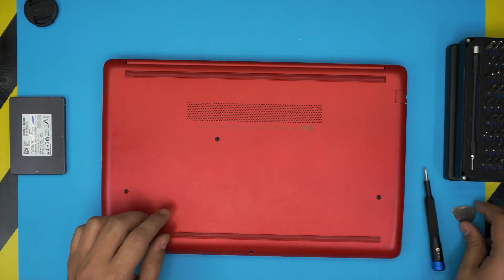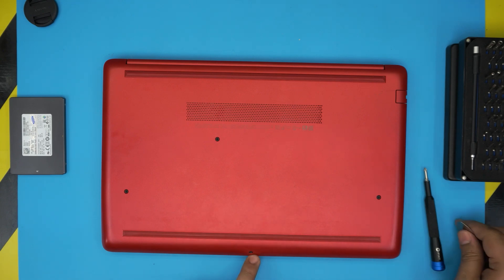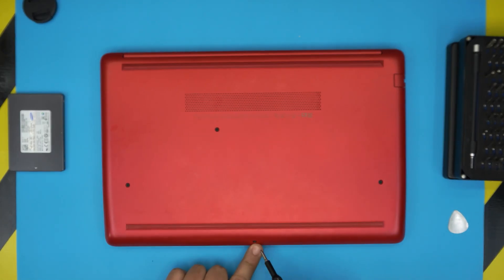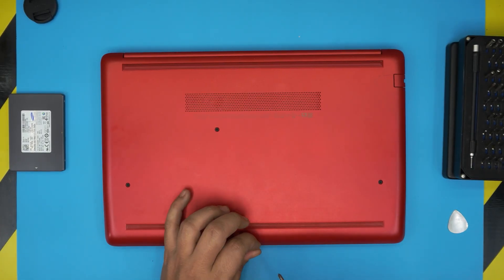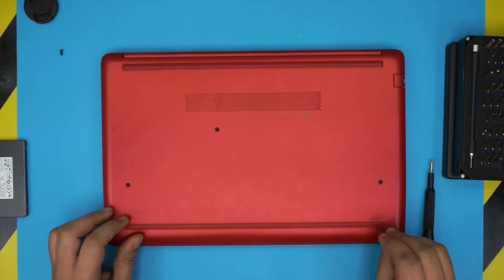With those tools on hand, flip the laptop over. On the bottom you're going to see a bunch of screws in the middle and one right at the front. The only screw that is different is the one in front — it's a little bit shorter than the rest. Remove that one first and put it in a separate pile.